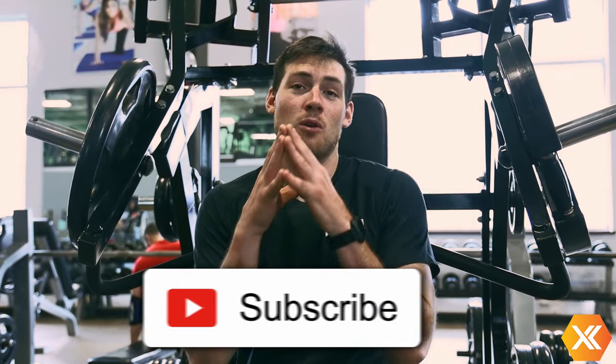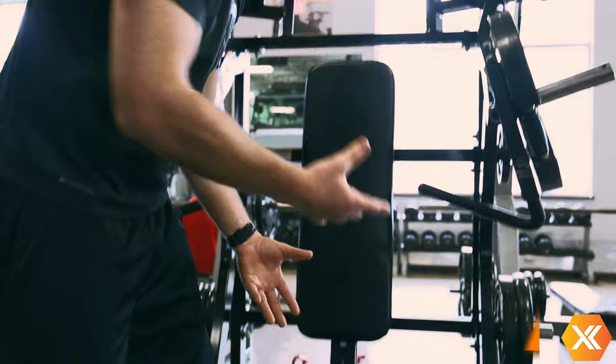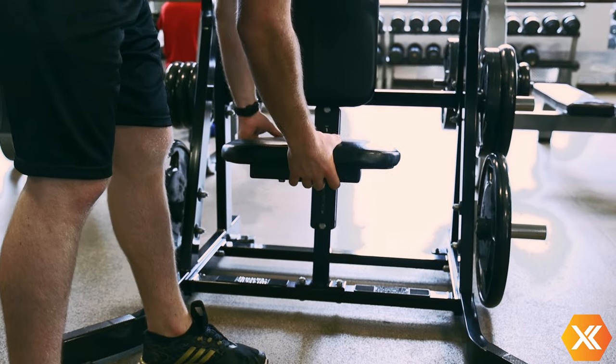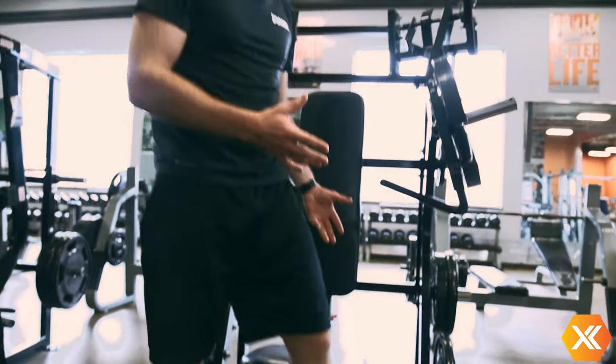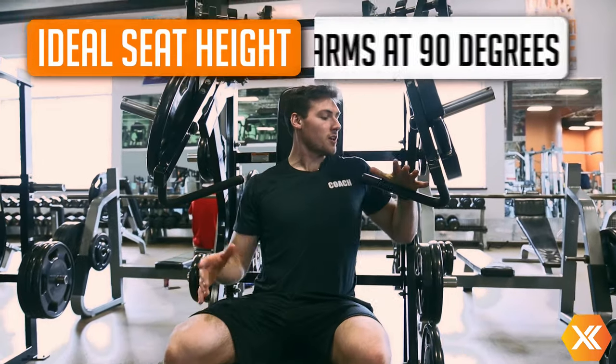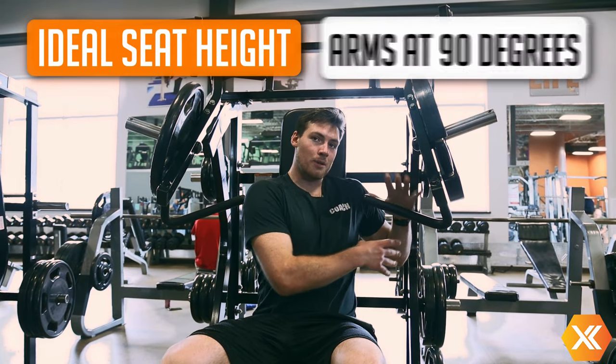When starting out on the chest press the first thing you want to do is adjust the seat level. Most of them go right here, they have a little lever; if they don't have a lever you can usually just pick them up and drop them down. The ideal seat height is going to be so your arms are right at about 90 degrees and your elbows come a little bit below, because that's the proper mechanics we want to be using for our pushing form.